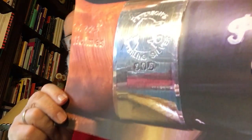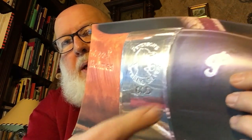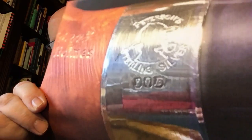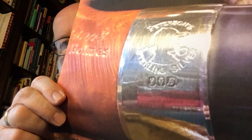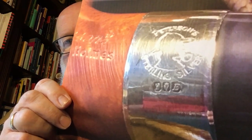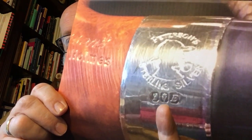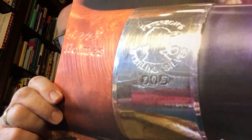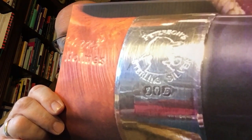If you look at the hallmarks on this pipe, you've got the Sherlock Holmes symbol for the Sherlock Holmes collection, and of course the P for Peterson. But then you've got what's called the Hibernia mark, which shows the duty has been paid and it's outside England. This was assayed in the Dublin Assay Office, and I know that because in the middle shield there is a harp with a crown above it, which indicates it's the silver assay office for Dublin.